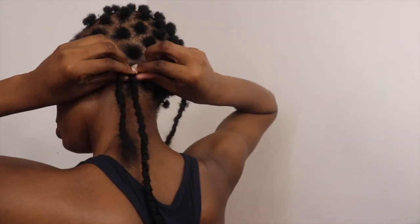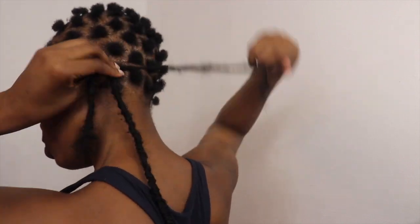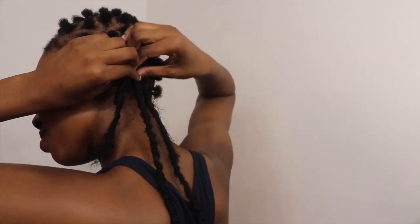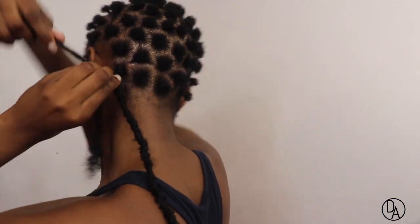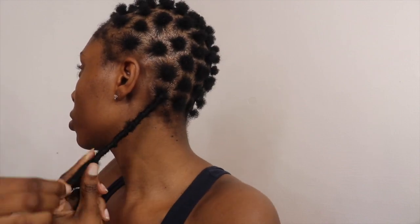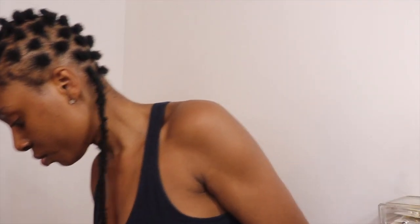Now taking the lock that I split into two, starting at the root where I attached my real hair and the dread, I'm going to slowly wrap that piece around my hair to get a good lock around. The goal is to keep wrapping until you can't wrap no more. So this is how the first piece looks when I'm done — this is how every single one of them will look once you're done.